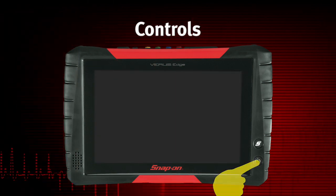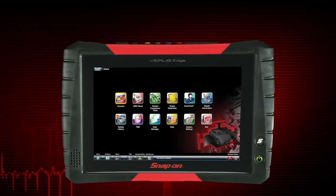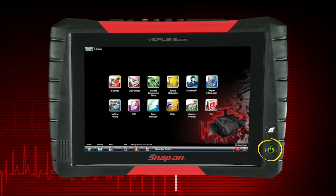Press the power button to get started. The unit turns on and automatically launches the diagnostic software suite. The power button also functions as a power status indicator.